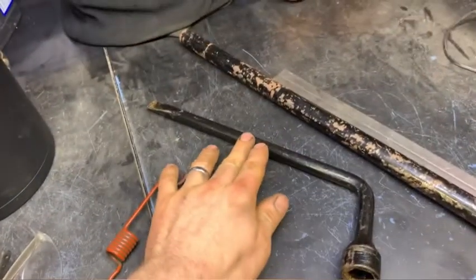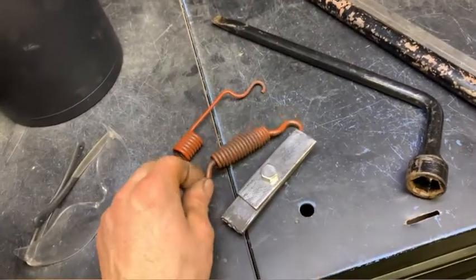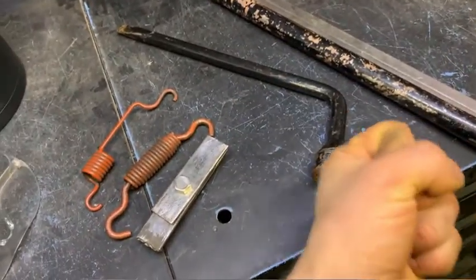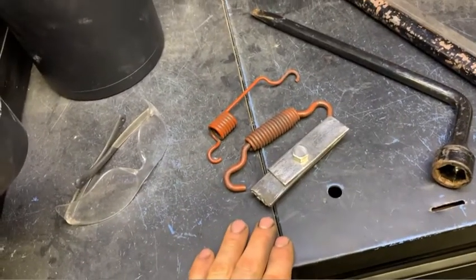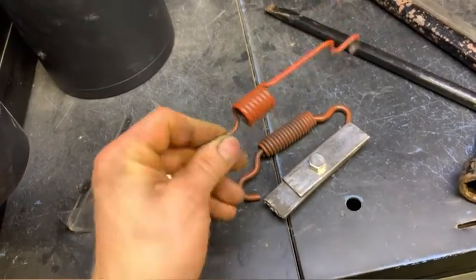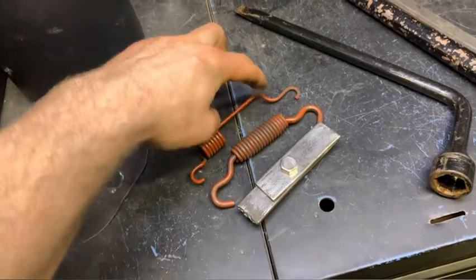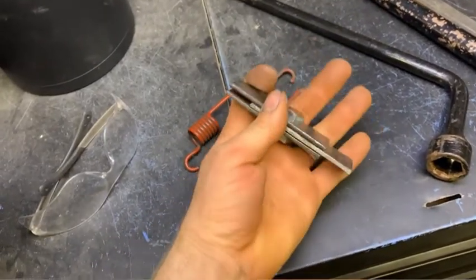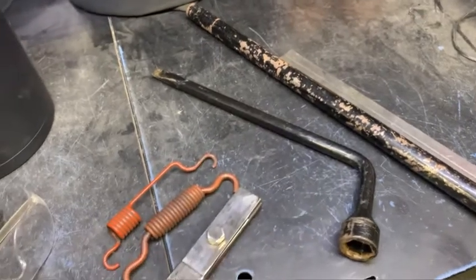We're going to use this tire iron, cut it in two sections, cut notches in the end so they'll fit on the spring. Then this pipe here is going to be welded on as a bigger, more comfortable handle, welded on either side of this hinge. I'm going to have to modify it a little bit because for this spring it's got to have a section that actually pushes on the opposing brake shoe, because there's no good way to hook on this side.